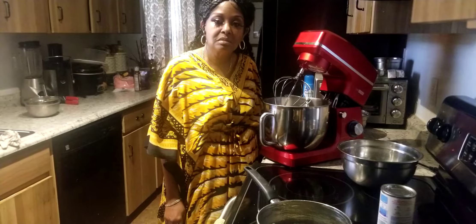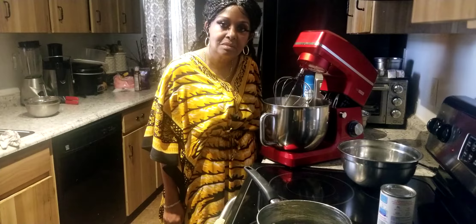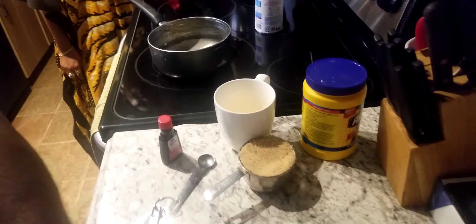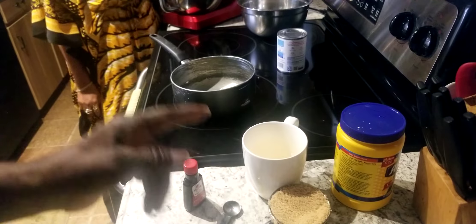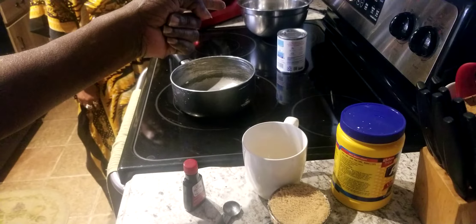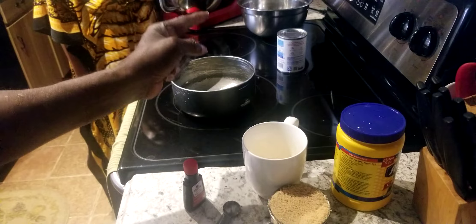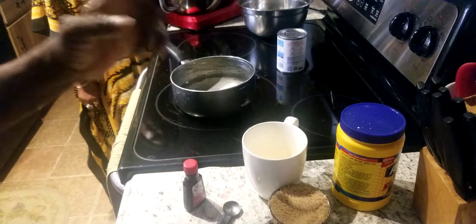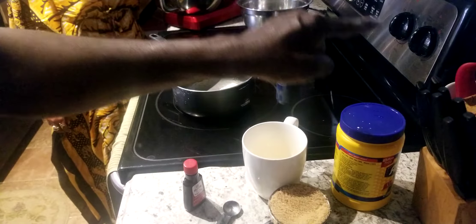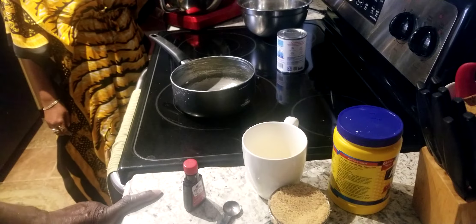Alright ladies and gentlemen, we're back. We're going to start making the topping for the German chocolate icing first and set it to the side. For the icing we've got: one cup of brown sugar, two egg yolks. Now if I was covering the whole cake, it would take a cup and a half of evaporated milk and three egg yolks — but since I'm only covering the inside, I'm using one cup of evaporated milk and two egg yolks. So I'm putting in one cup of evaporated milk, one stick of butter, two egg yolks, a cup of brown sugar, a tablespoon of cornstarch, half a teaspoon of vanilla extract, two cups of pecans, and two cups of coconut.